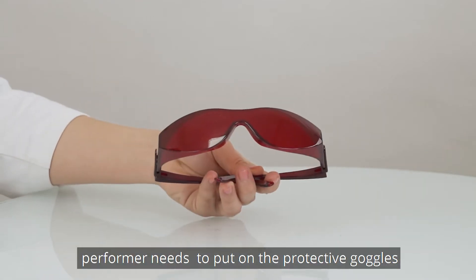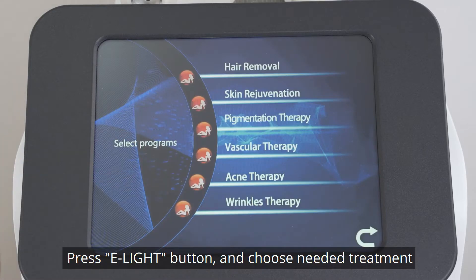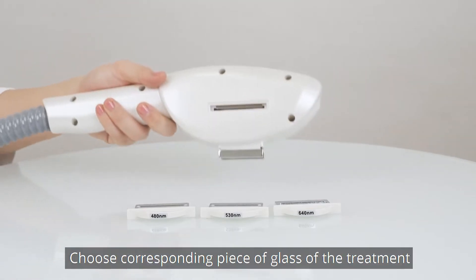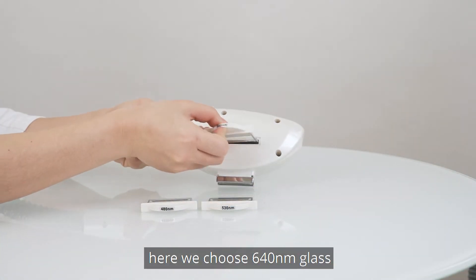The treatment performer needs to put on the protective goggles. Press the E-Lite button and choose the needed treatment. Here we choose Skin Rejuvenation Treatment. Choose the corresponding piece of glass for the treatment — here we choose the 640 nm glass.